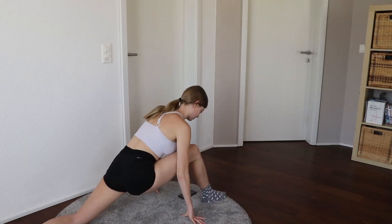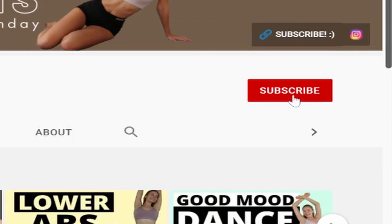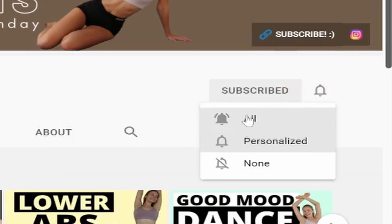If you want to copy my exact stretching routine, subscribe to my channel and click the bell right next to it so you won't miss it when I post it.